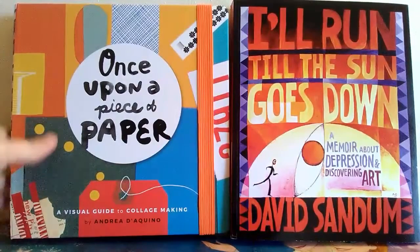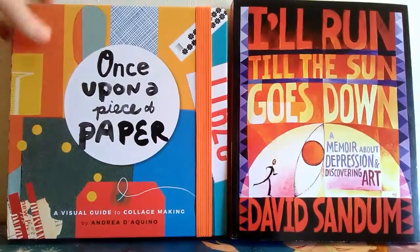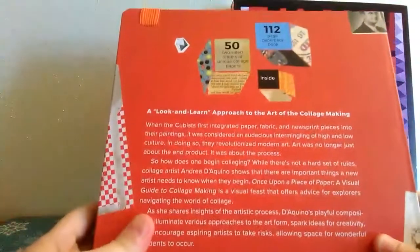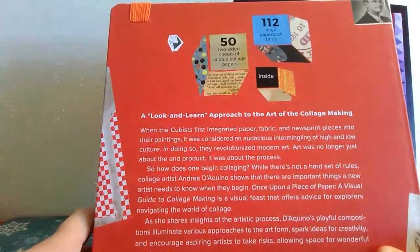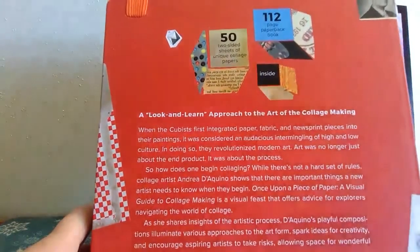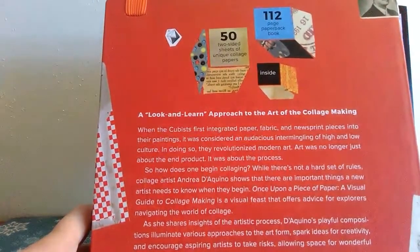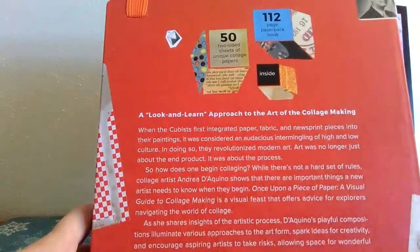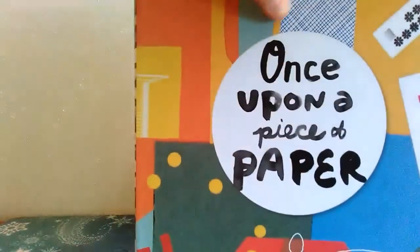Once Upon a Piece of Paper: A Visual Guide to Collage Making by Andrea D'Aquino. This is a pretty cool book because it comes with a paperback book filled with suggestions and ideas for making art, but it also has 52-sided sheets of unique collage papers. So it's kind of like a little activity combined with an instruction book.